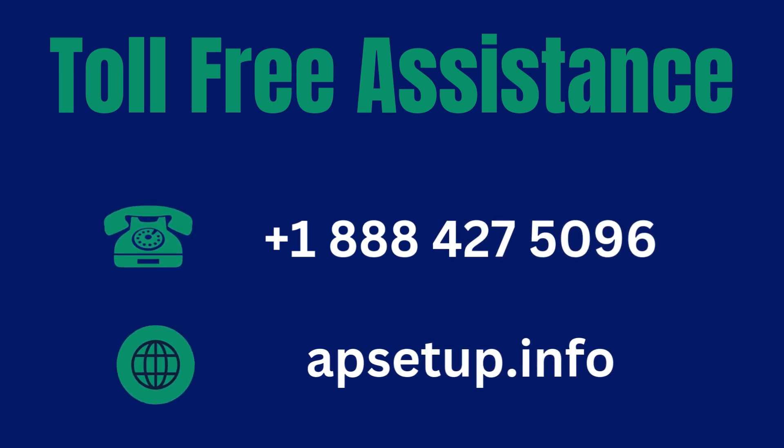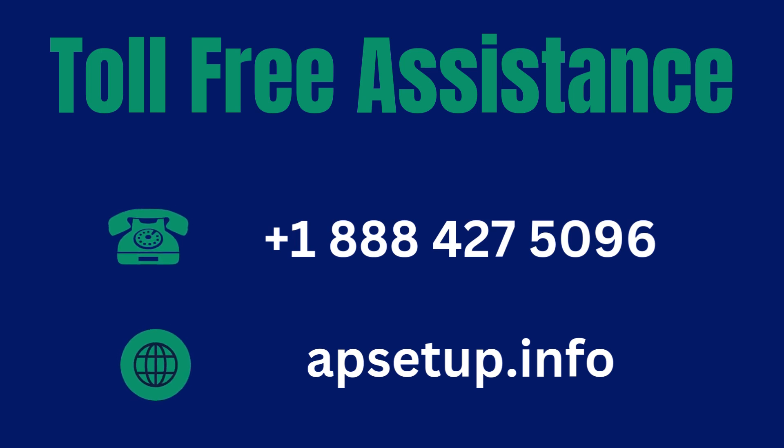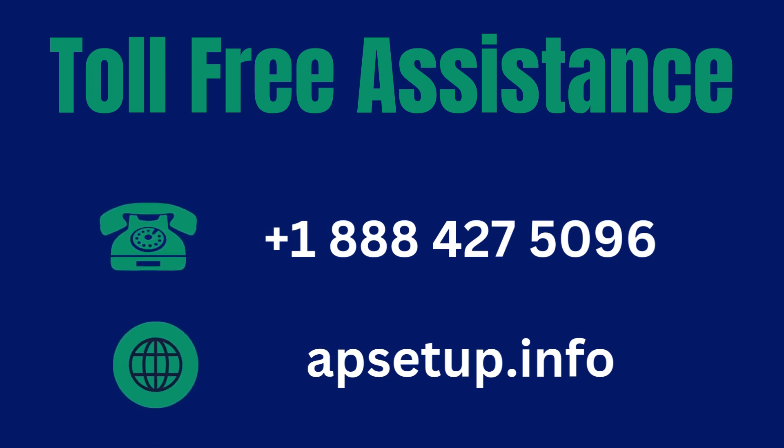If you need an advanced setup using the web interface, where you can set up your ROQRL Wi-Fi extender with the help of a mobile or laptop device, then you can reach us. Thanks for watching.